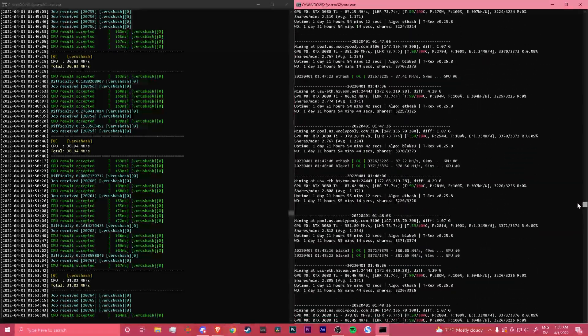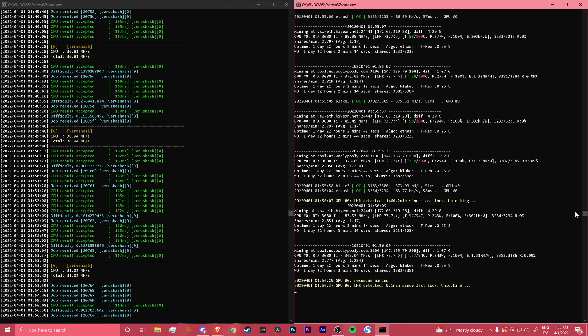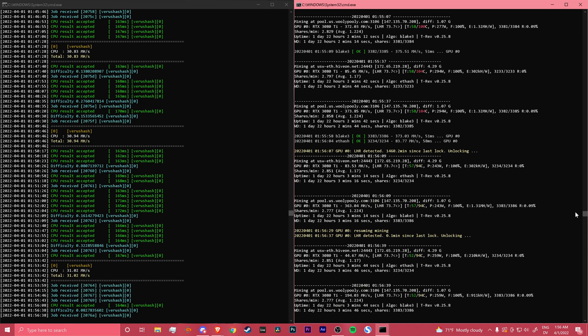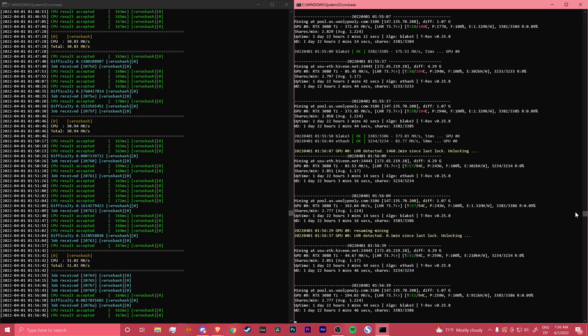102°C. I thermal pad modded it and it's still like this. Whenever I turn on OBS or whatever, it just goes down — it's weird. Anyway, I bought K5 Pro and it should be better than thermal pads and I want to test that right now. My AC is off, so I'm basically at room temperature and I have no way to measure it.